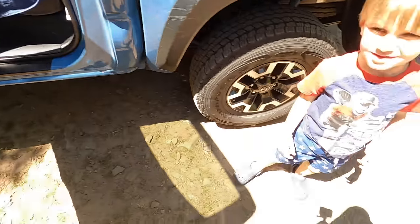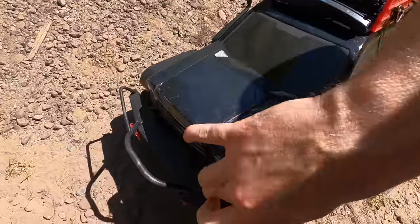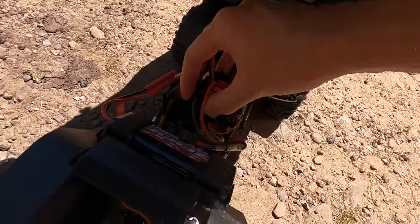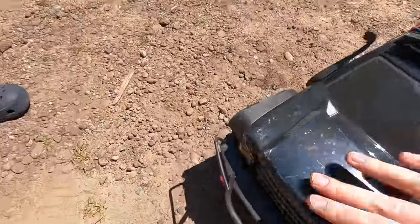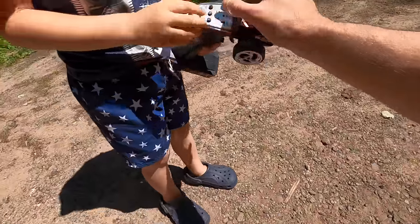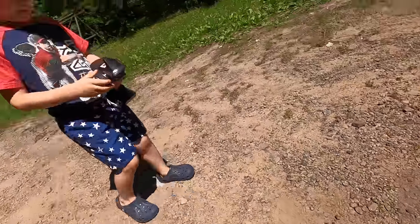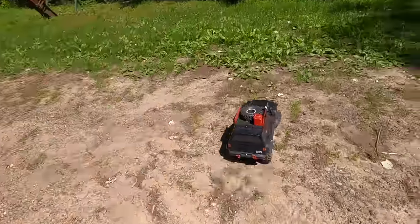We're going to go down there first, but we can test it right here if you want to. The best thing you can do is turn it on first — right here is the on/off button. It is on now. Turn the controller on — that opens up and then you flip that to on. Now give it a shot — try going forward and back. Does it do anything? There you go. Are you doing that?